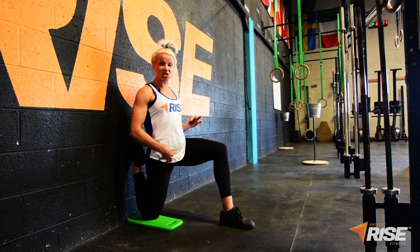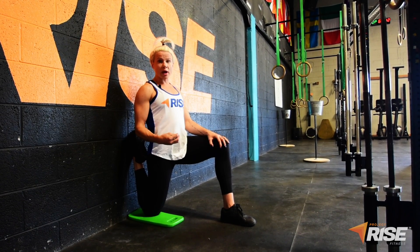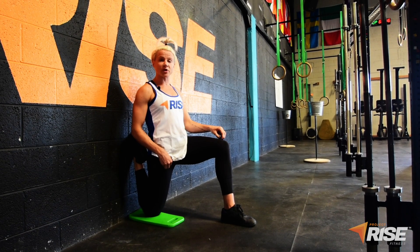It's not the most comfortable position, I acknowledge that. However, if you can hold it for up to a minute, it's going to go a long way to opening, lengthening, and stretching your quads. Make sure you perform both sides for an even amount of time.